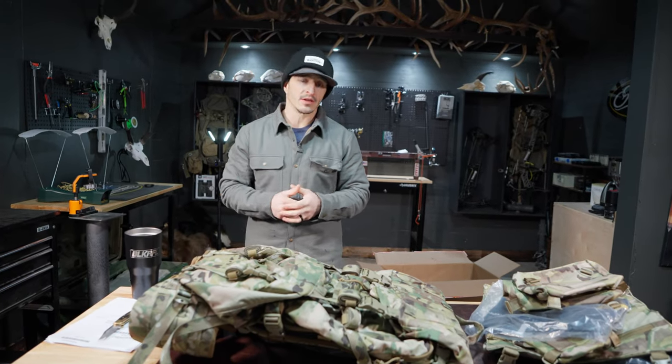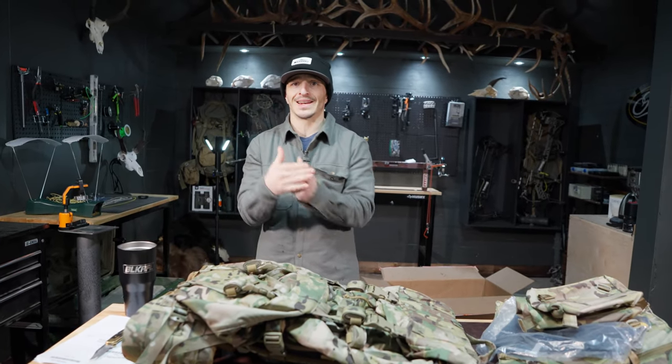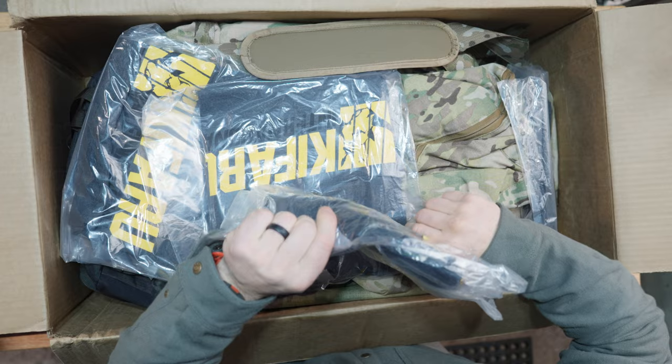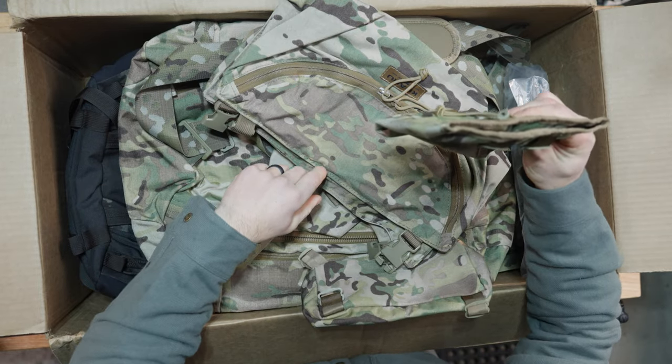Guys, welcome to the Elkshape gear channel. This is our secondary channel dedicated to gear that we've vetted or we're just getting our hands on — overviews, reviews, honest feedback. Making gear purchases is part of the deal and you want to make educated decisions. Lean on us for what we've experienced and we'll shoot you straight.